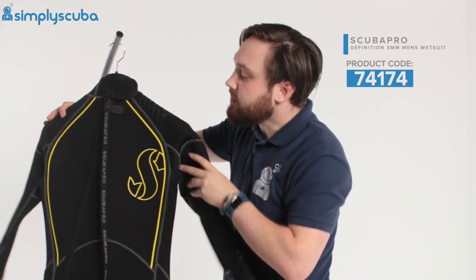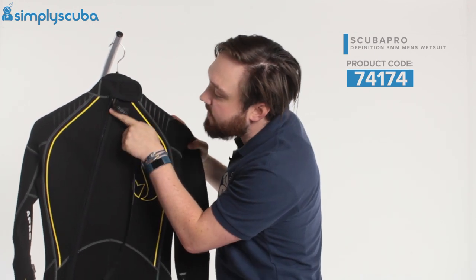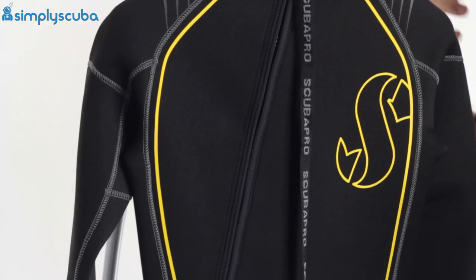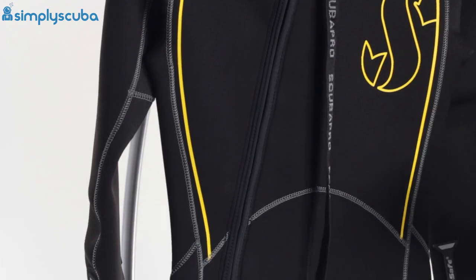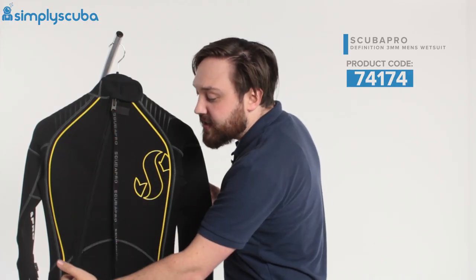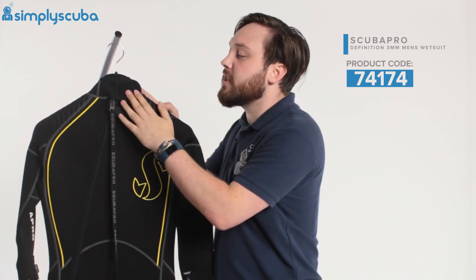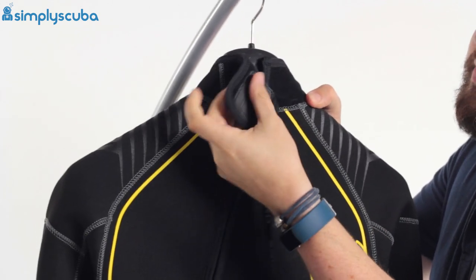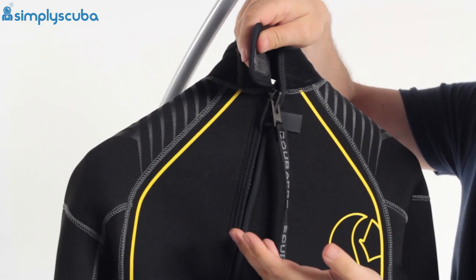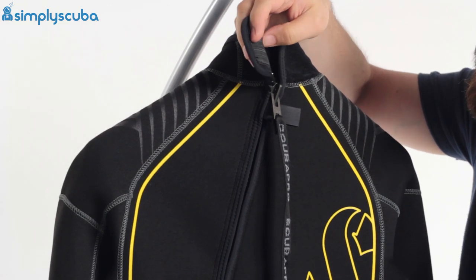Turning the suit around, this is a back entry suit. What they've done is offset the zipper so it doesn't run straight down your spine, because if you're wearing a cylinder with weight and you've got a zipper right over your spine, that can dig in and be uncomfortable. By offsetting it, it takes that pressure away. There's a Velcro seal up at the top around the neck — it's the new Velcro, so it's not going to stick to the neoprene itself and it's that softer, more comfortable type.